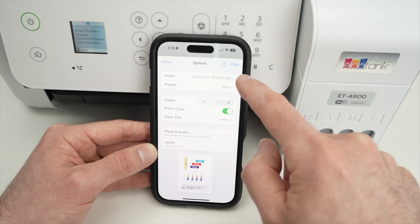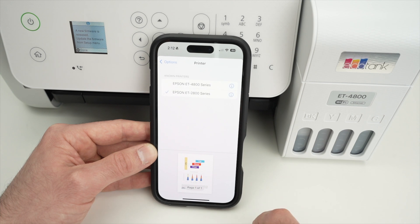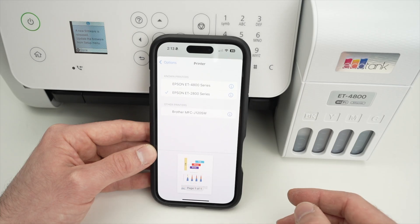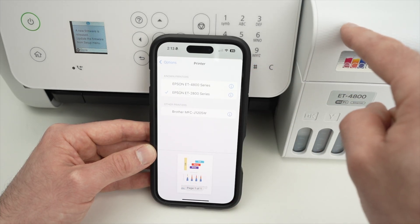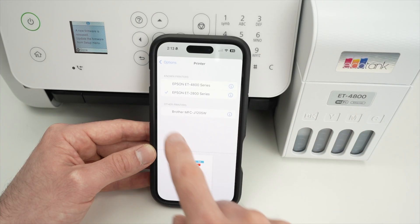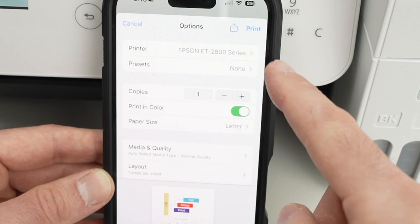You'll see a print screen. First, make sure your printer is detected and selected under Printer. If you don't see it, click on Printer and wait a few seconds — the phone will scan for all printers on the same Wi-Fi network. Make sure your iPhone is connected to the same Wi-Fi as your printer, otherwise you won't see it. Select your printer and you'll get a blue check mark.